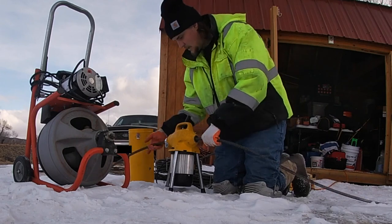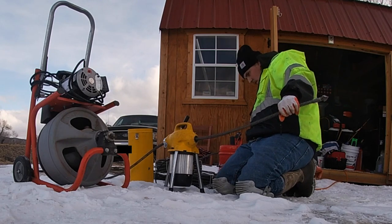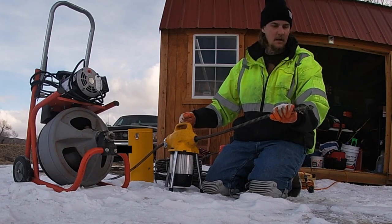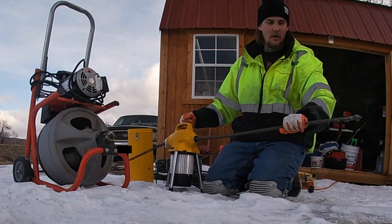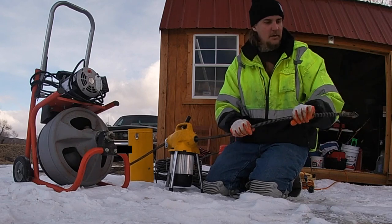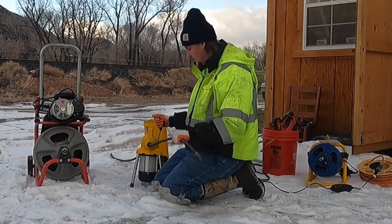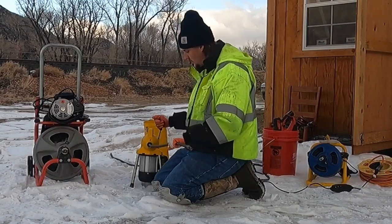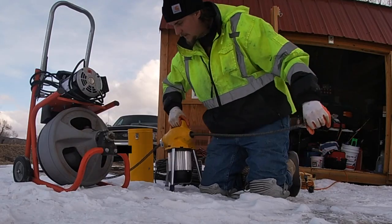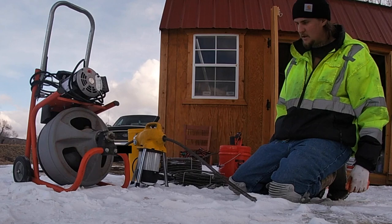You just put this in, get to where you want it, turn the machine on. Nothing's spinning until you push that lever down — then she starts going. This is the hollow core cable; it's pretty flexible. Depending on what you're doing you might want solid core, but I've used this for a lot of different scenarios and it's really done well. It's got a reverse too if you get stuck. It's a super light, handy machine. You fill it up with oil every once in a while for maintenance, and I think I've had it a year and a half and used it on about 100 jobs.